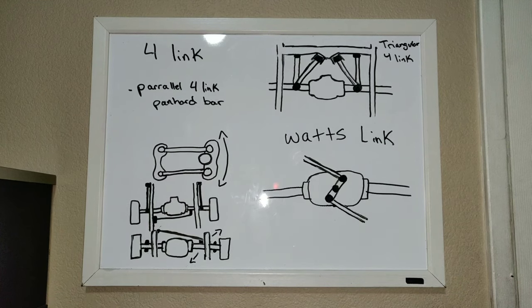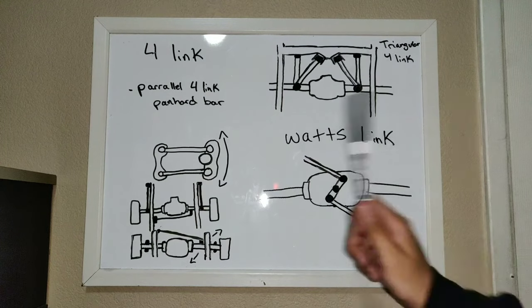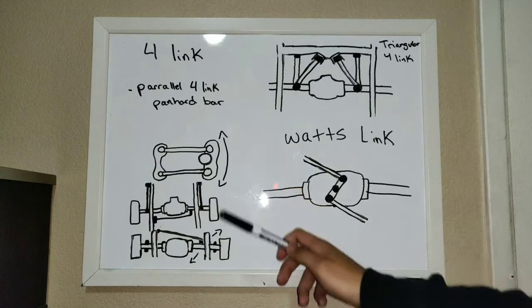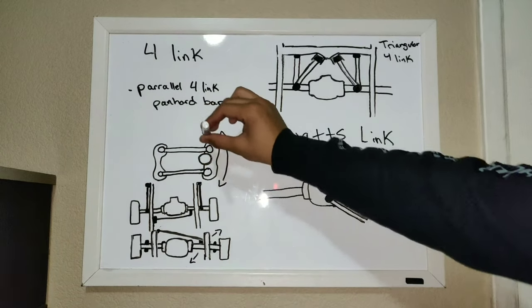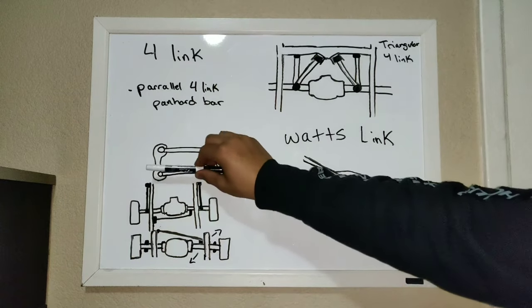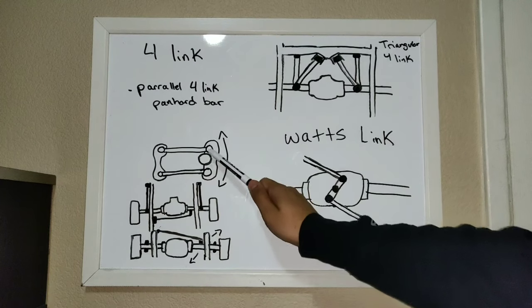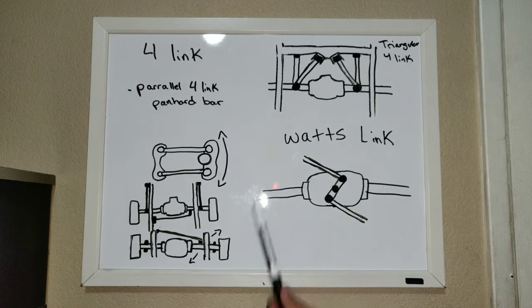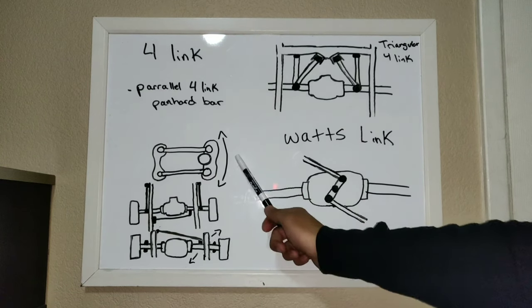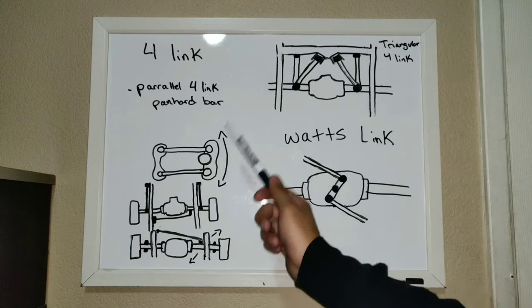So here we have our four links. Basically, in a nutshell, the ones you guys need to know about are parallel four links. This example is for a parallel four link and a panhard bar. Essentially, what a parallel four link is, is two bars that are in parallel — and this right here is your axle. Whenever your axle is moving up and down, it's going to be moving on these bars. These bars go up and down to accommodate for your axle. One side of the bars is attached to your axle and then this side would be mounted on your frame somewhere.